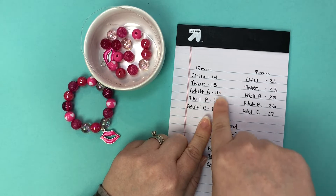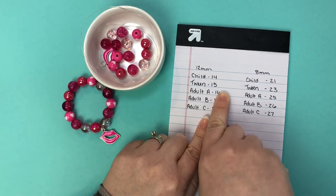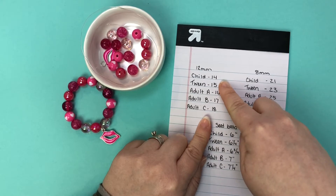Adult wrist sizes are obviously different from person to person so there's going to be a lot of range there. How kids like them and how you want them to fit is also very different.